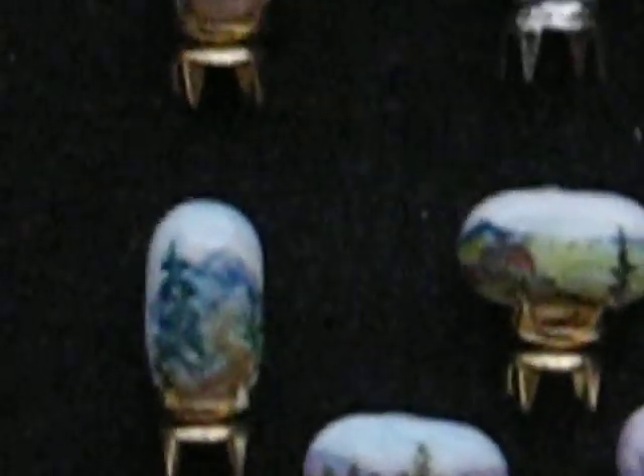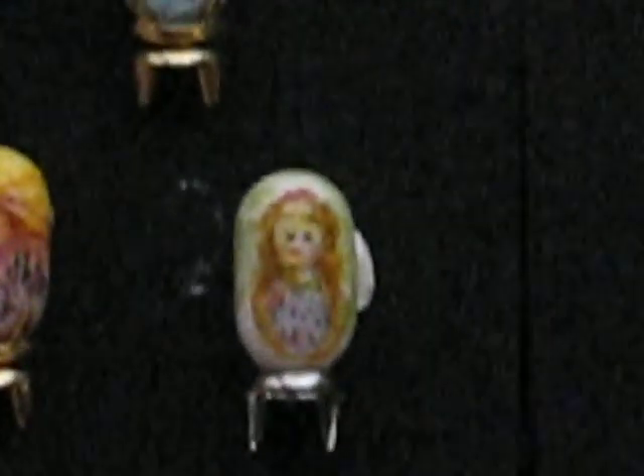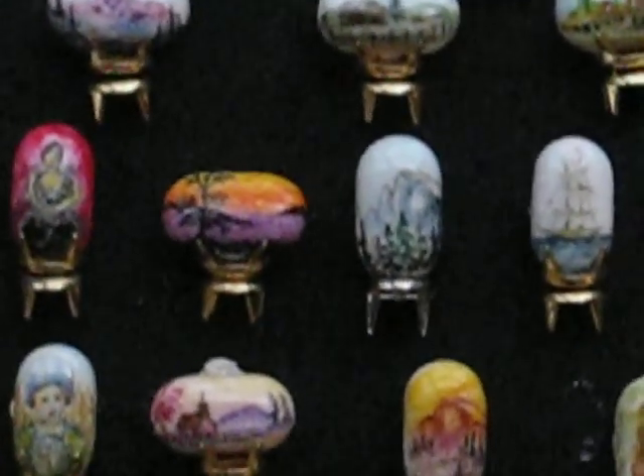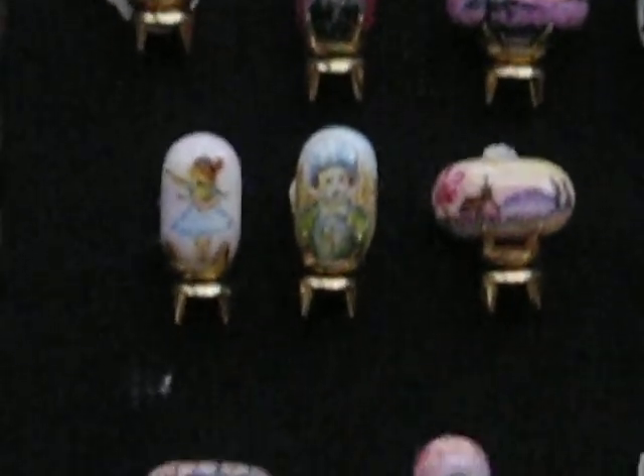I mount them when I'm finished on a prong so you can stand them up. I paint Yosemite Half Dome, a little ship, sunsets — just various different paintings I paint.